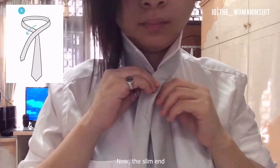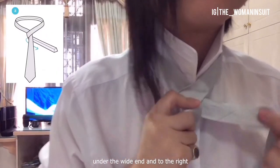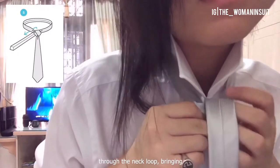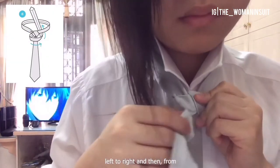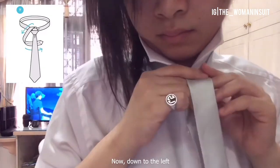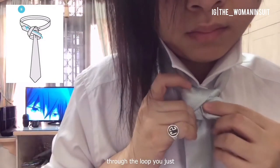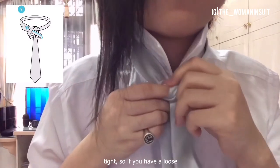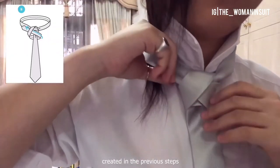Bring the slim end across the front from left to right, and then from underneath through the neck loop, bring it up. Now down to the left, then bring it around the back of the white end to the right. Now bring it to the left through the loop you just made in the previous step. You want to keep everything tight — if you have a loose loop, just make sure that you bring it back up so it covers the knot previously created in the previous steps.